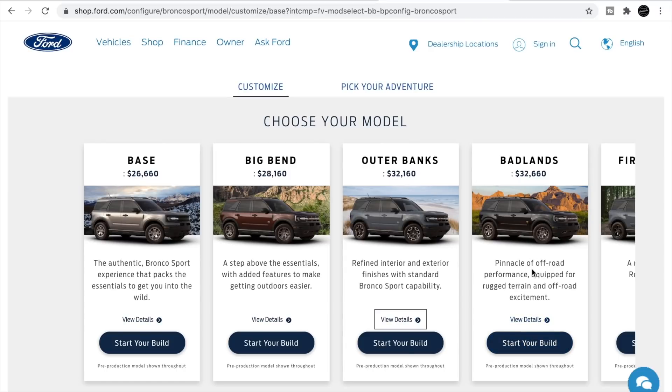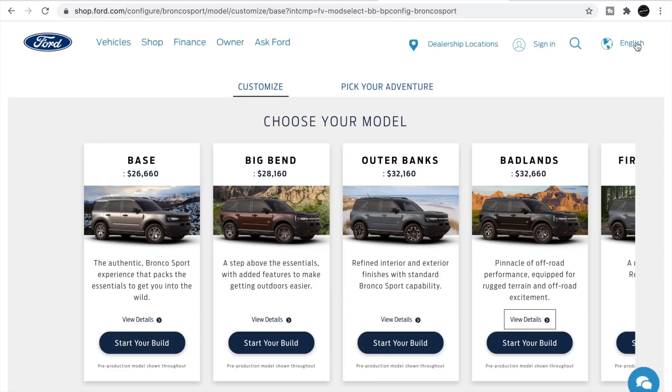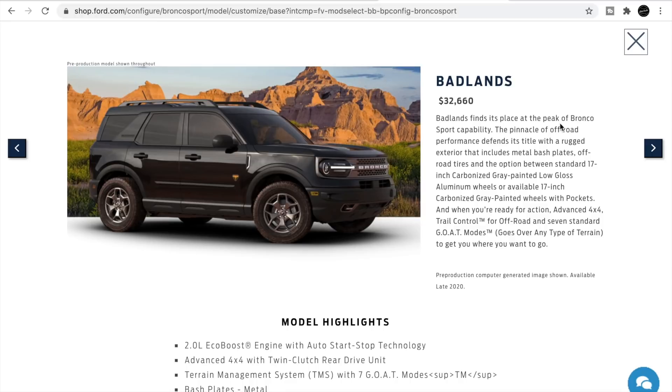Now here's the Badlands — the pinnacle of off-road performance, equipped for rugged terrain and off-road excitement. This is the first price point where Ford is actually marketing it as an off-road vehicle. At $32,600 versus $32,100 for the Outer Banks, the Outer Banks is about refinement and the Badlands is focused on off-roading. The Badlands is the top of the line for off-road capability in the Sport model.